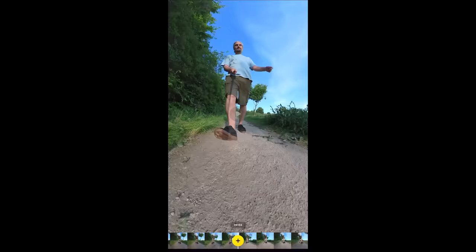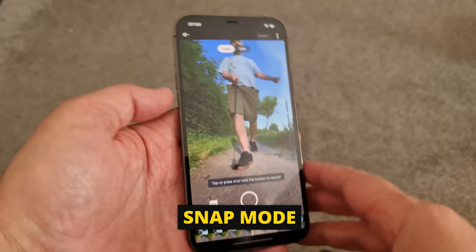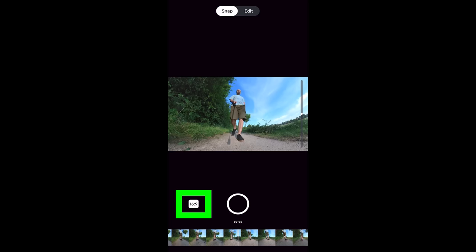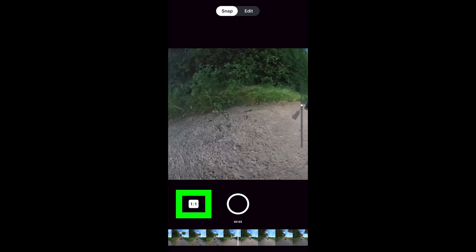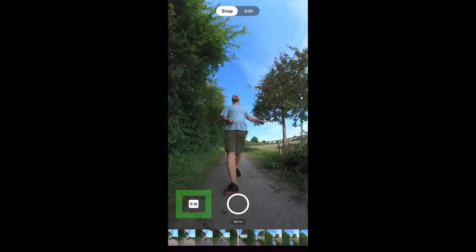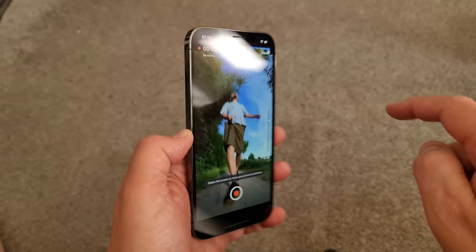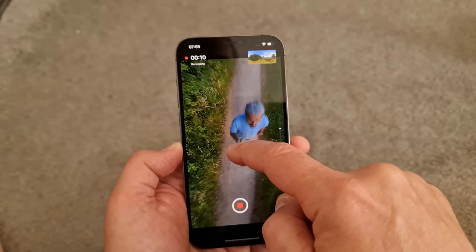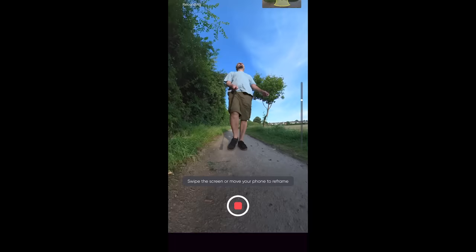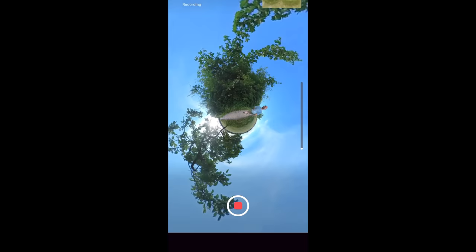To play a clip tap the screen, and at the top switch between snap and edit. In snap mode, moving your phone changes the camera view. Tap the bottom-left button to change the aspect ratio: 16:9, 1:1, widescreen 2.35:1, or vertical 9:16. Swipe the timeline to position the playhead, tap record, and any phone movements are recorded. Use the slider to zoom in and out. When you stop recording, a new clip is created below the main video image, and you can keep recording to add more clips.